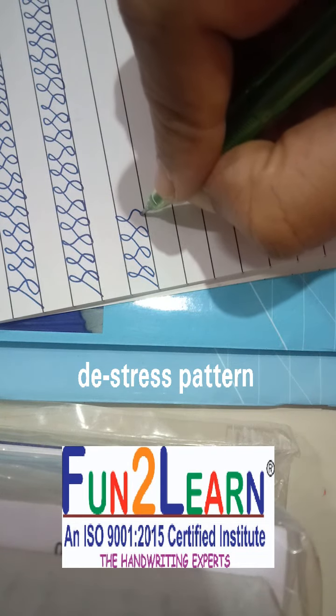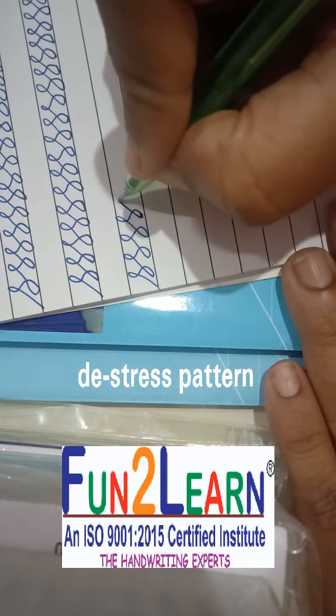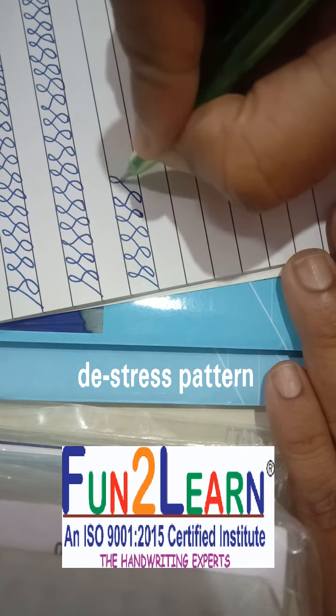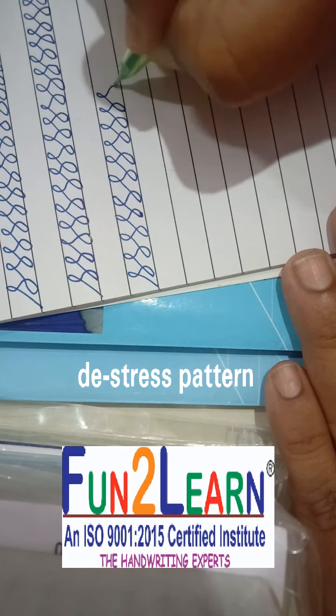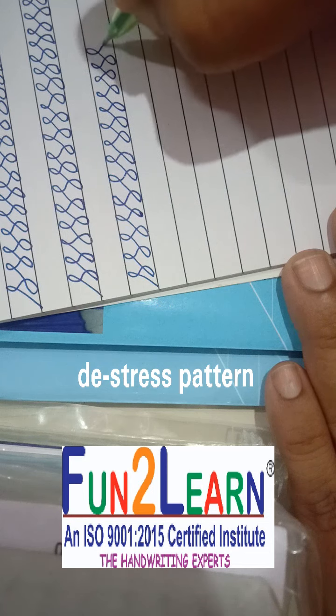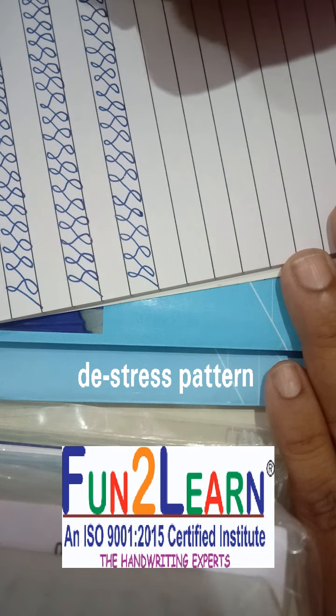It looks easy, but at one go it might not be possible. Just make a slant line — make an 'S' — initially be very slow, and then gradually as you get the flow in your hand, your mind will be comparatively stable.